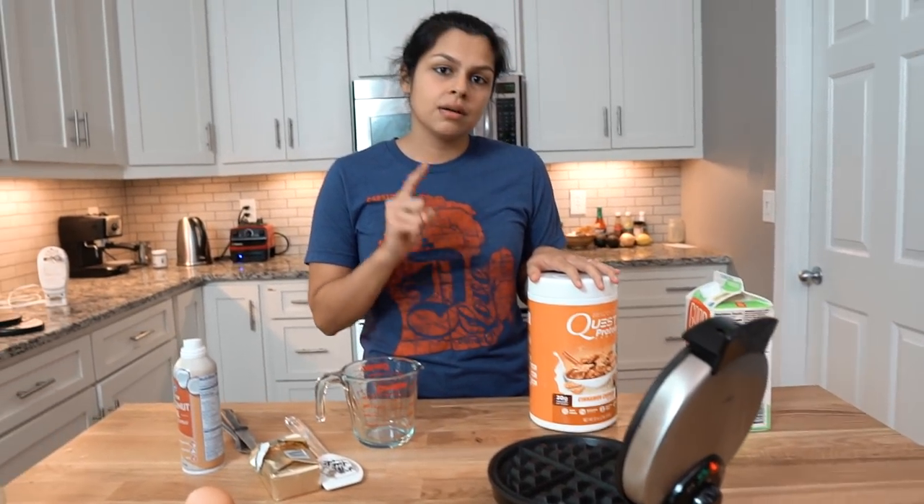You're also going to need a waffle iron. If you don't have one, you are missing out because when Matt got this for me, I fell in love with him even more. And if you don't have a waffle iron, no biggie. You can also make this as a mug cake — we do that often. You can even do pancakes if you have the time, the patience. We don't, so we use a waffle iron.